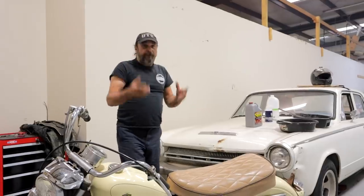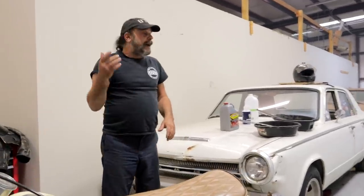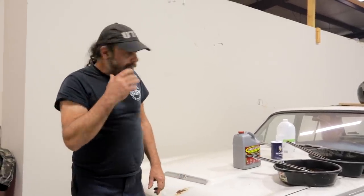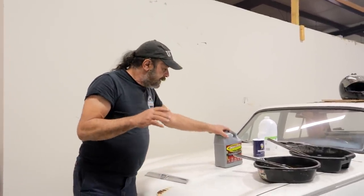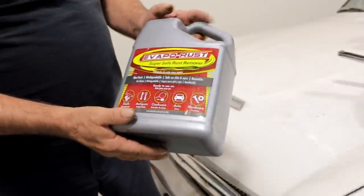By the very name, it's going to evaporate the rust. I said, it's worth the investment. I ran over to Harbor Freight — $30 for a gallon, $31 with tax. It's a lot of money for something like this, but the bike is worth the investment. So let's give this a shot. I went and bought a gallon of this stuff and let it evaporate my rust.